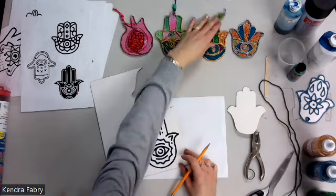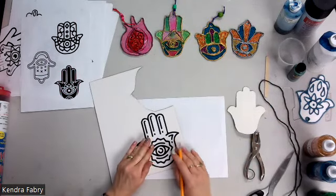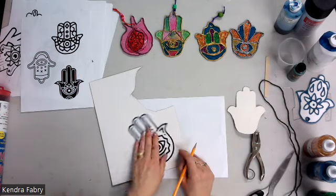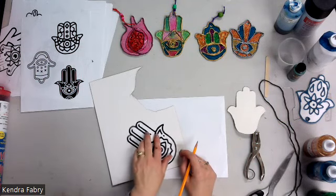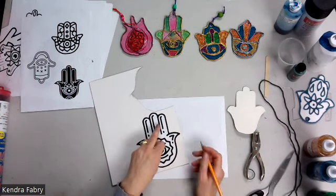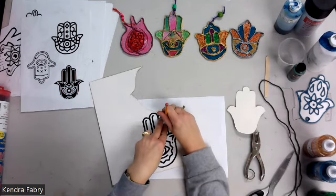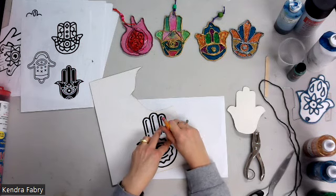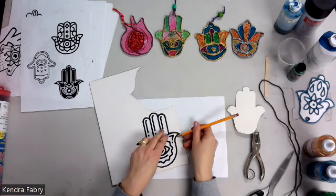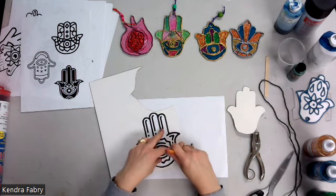Even though it may seem obvious, solalim campers will need a reminder about how to trace. Have their helper hand — the hand they don't write with — in the middle holding the template so it doesn't slide. Once it starts sliding it will be difficult to line back up, so treat it like a thumbtack. Another tip: have their pencil straight up and down, like a ballerina on tiptoes, not lying down flat. If it's flat, they tend to scoop underneath the paper.